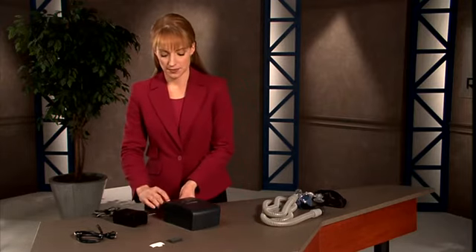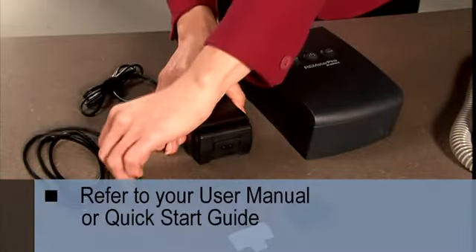Together, the components work to keep your airway open as you sleep to ease your obstructive sleep apnea. If it's not already connected, assemble the power system like this. For an illustration, refer to the user manual.